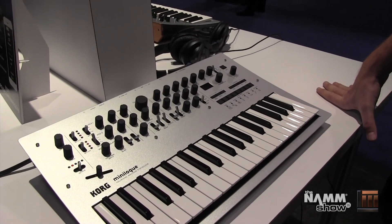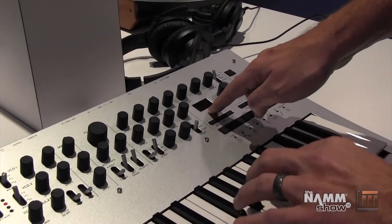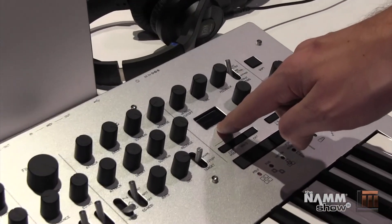Hey, Aaron Barnhart with Korg USA here for Long & McQuade, and we are really pleased to introduce the Korg Minilogue. This is a true four-voice polyphonic analog synthesizer with 200 program locations. You have a 16-step polyphonic note and motion sequencer.